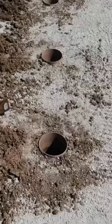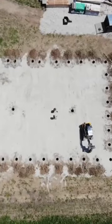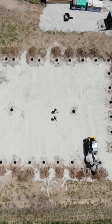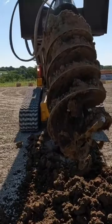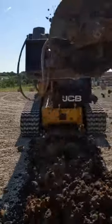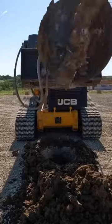We got 34 footings laid out and dug. This is a 56 by 80, 19-foot sidewalls. I use a 16-inch auger but the holes end up somewhere between 18 to 20 inches. If you use an 18-inch auger you're gonna end up two to four inches bigger than that, typically depending on your soil.